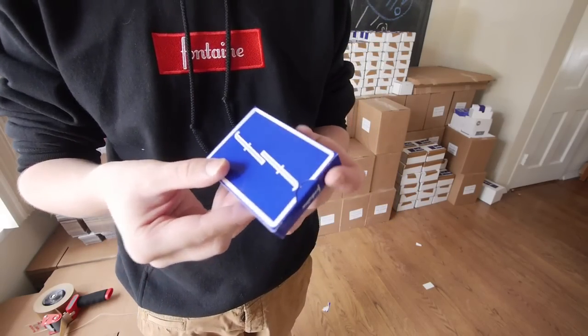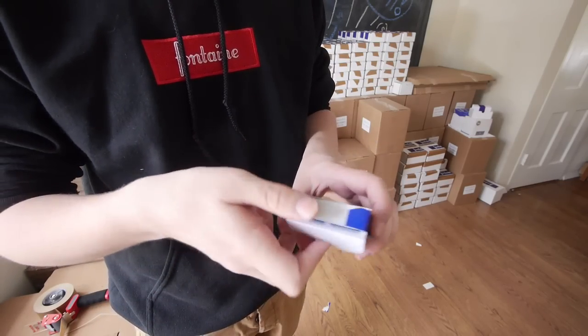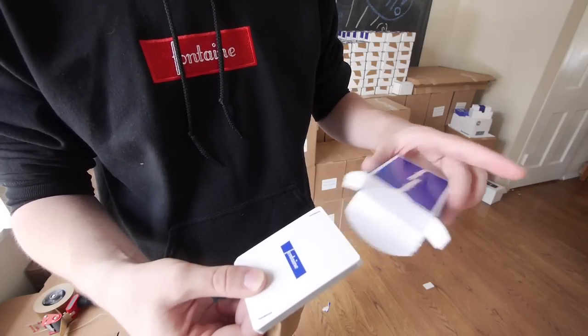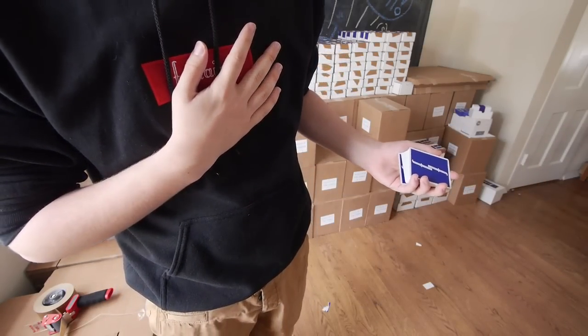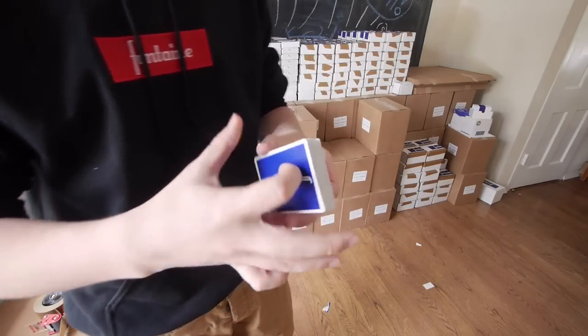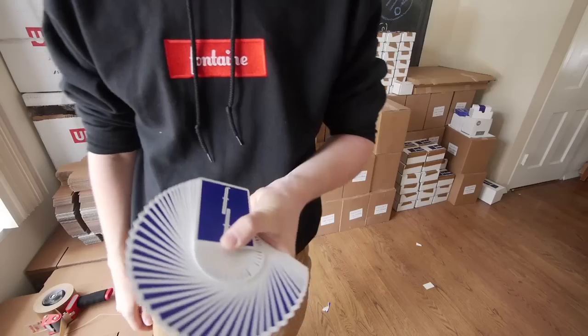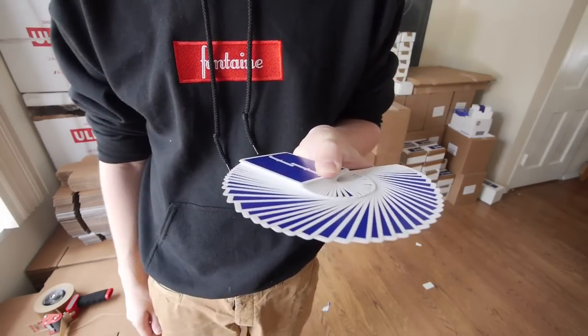A box you're familiar with if you have seen the Red Fontaines — same little spade up here. When we pop these open, we get the Joker. I'm going to throw this on the floor. It hurts my soul to throw that on the floor. And I suppose I will fan them, since that's what every person seems to do when they take their cards out of the box. And I'm pretty goddamn happy with that.